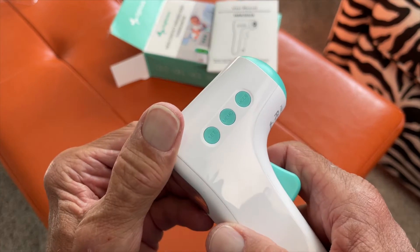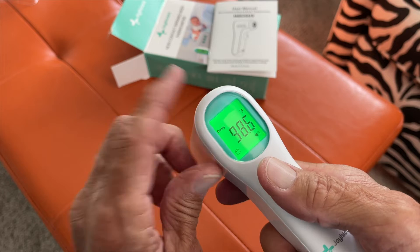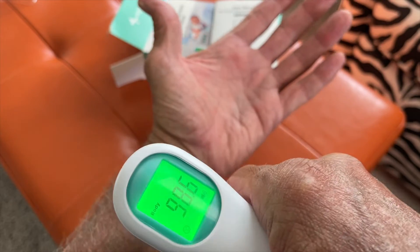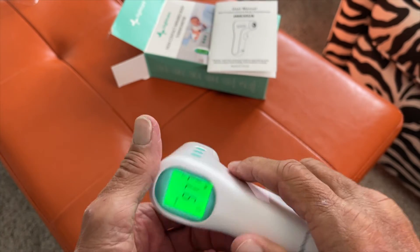Now to turn it on, I believe all we do is press this little set button here. There it goes — it's set to body. So if I do my arm, let's see what we got: 97.7. Let's shoot it at my head — 97.7.